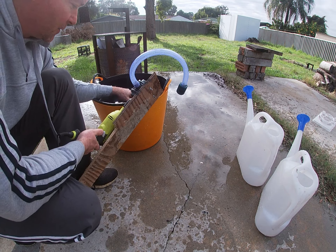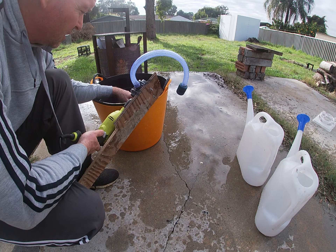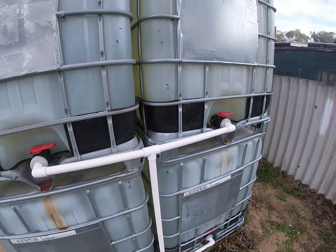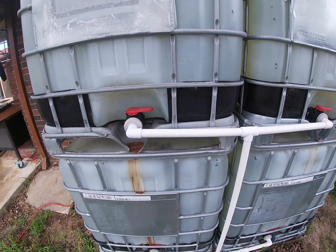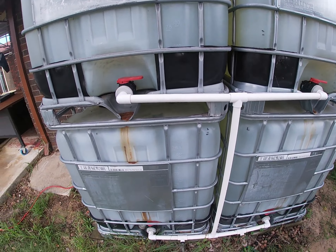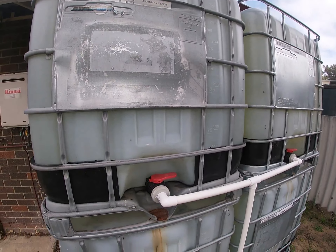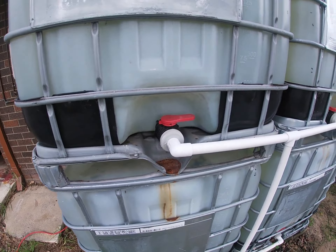I bought about $20 worth of fittings from Bunnings and I want to see if I can plumb this into my IBC tanks and get it attached to a hose. Here I am at my set of IBC tanks — they're so full. Over the last two weeks we've had about 80 millimetres of rain, more than enough to fill these tanks probably eight times over. But because it's been so wet I've had no cause to use the water, so there's been a lot of wastage. At the moment all the tanks are in the off position.